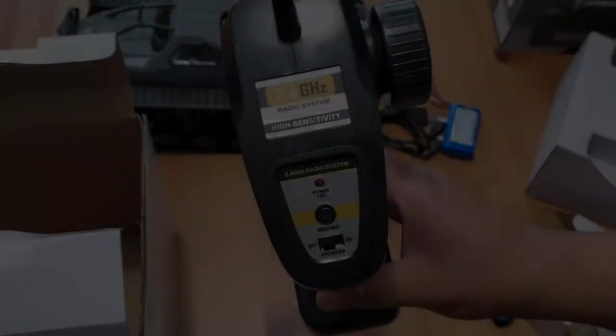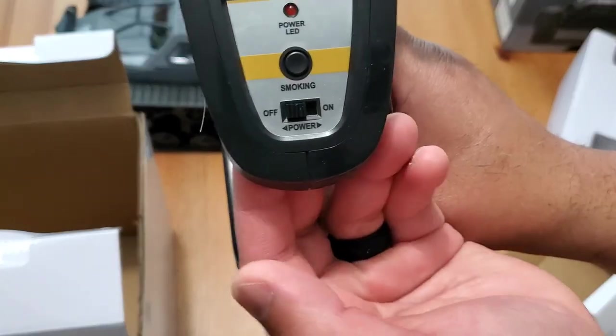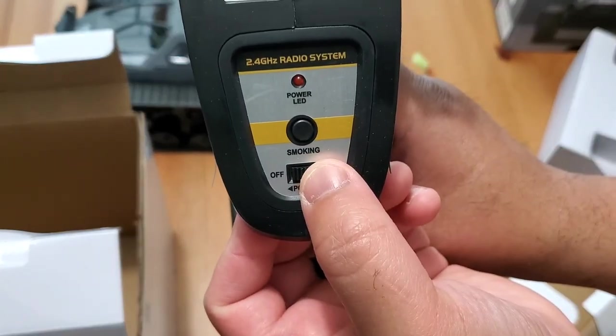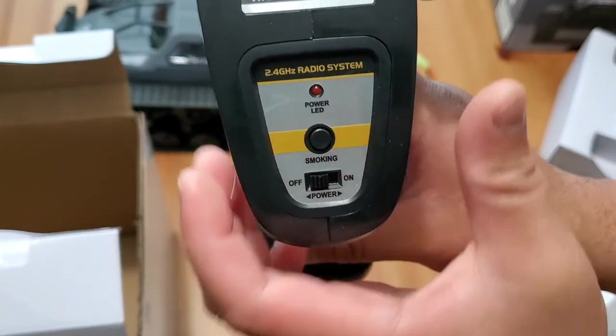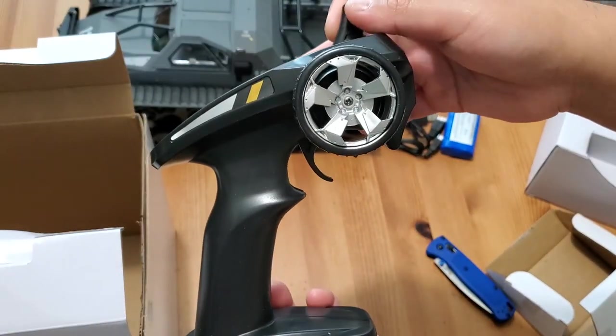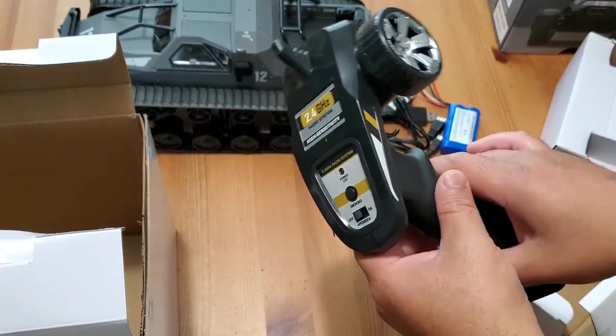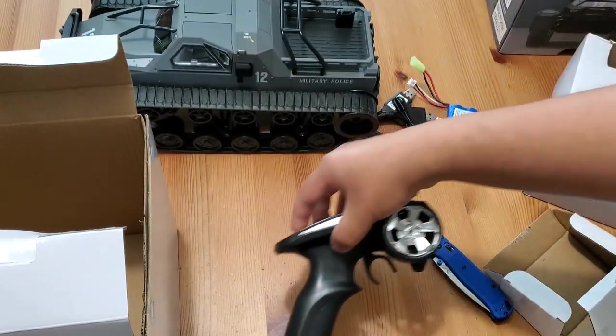The controller is pretty basic. You have two buttons: a smoking button and an on/off button. The smoking button activates the misting option, which I'll go into further detail on later in the video. The left and right knob doesn't have foam around it. Also note the RC tank doesn't come with the three AA batteries that are required for the controller.